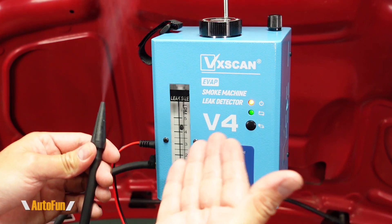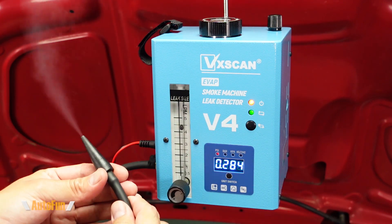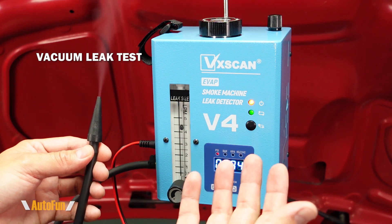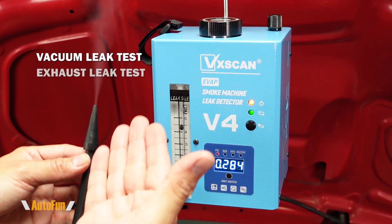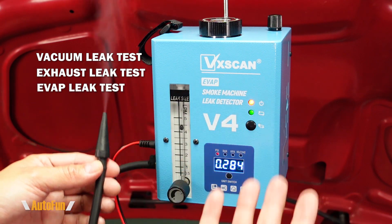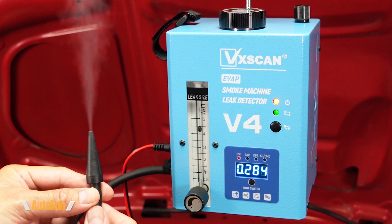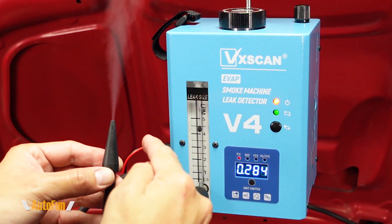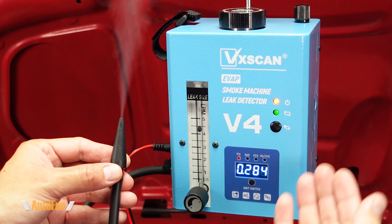This is the VXCAN V4 leak detector. In this video I'm going to show you how we can use this device to find leaks on the intake system of our vehicle, in the exhaust of our vehicle, and in the evap system of our vehicle. I placed a link in the description down below to this unit in case you want to get one. Now let me show you what you get in this kit and how the system works.